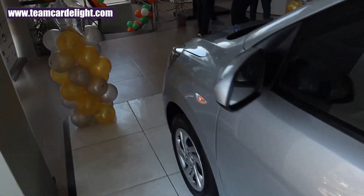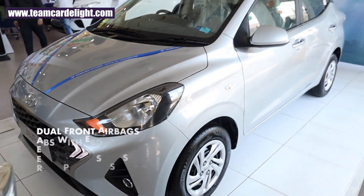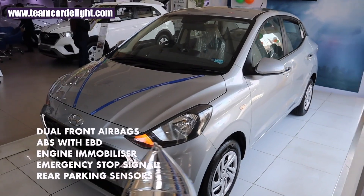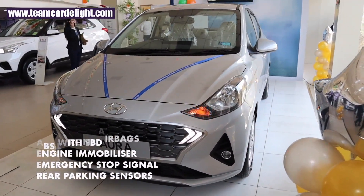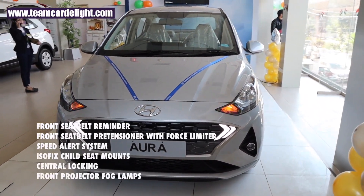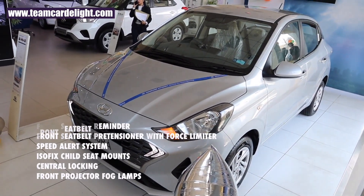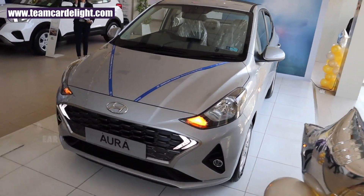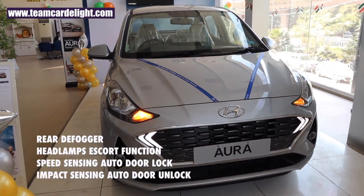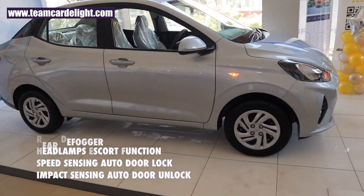This is a very value-for-money variant with a lot of safety features on offer: dual front airbags, ABS with EBD, engine immobilizer, emergency stop signal, rear parking sensors, front seatbelt reminder, front seatbelts with pretensioners and force limiter, speed alert system, ISOFIX child seat mounts, central locking, projector fog lamp, rear defogger, headlamp escort function (follow-me-home and lead-me-to-the-vehicle), speed-sensing auto door lock, and impact-sensing auto door unlock.